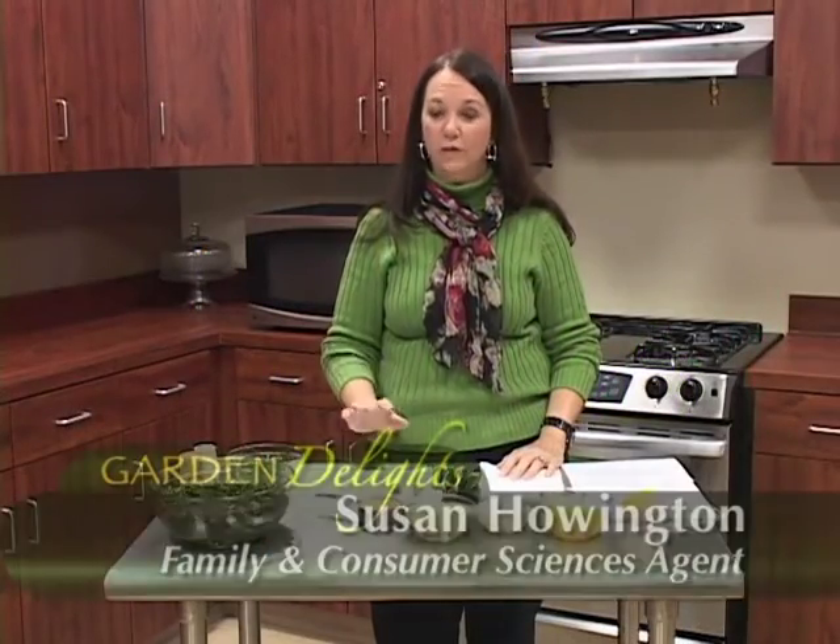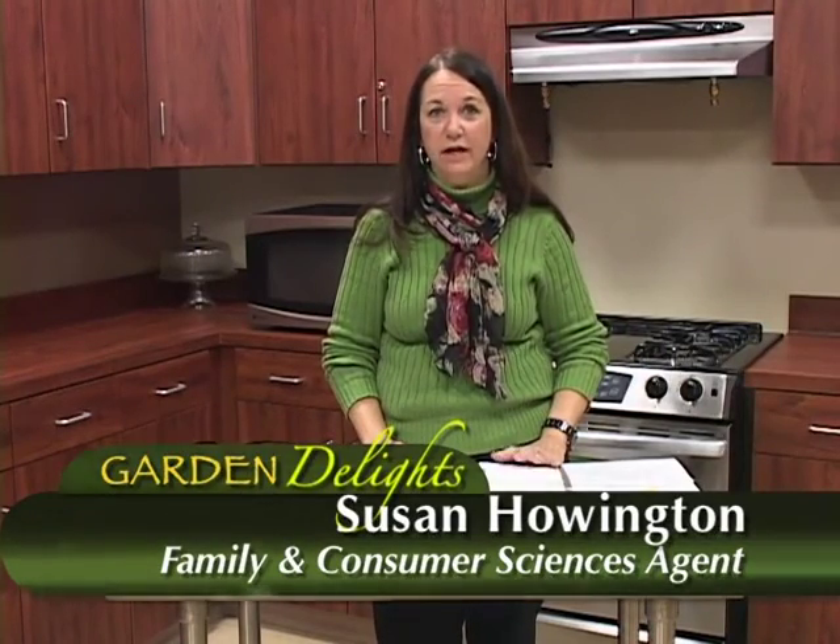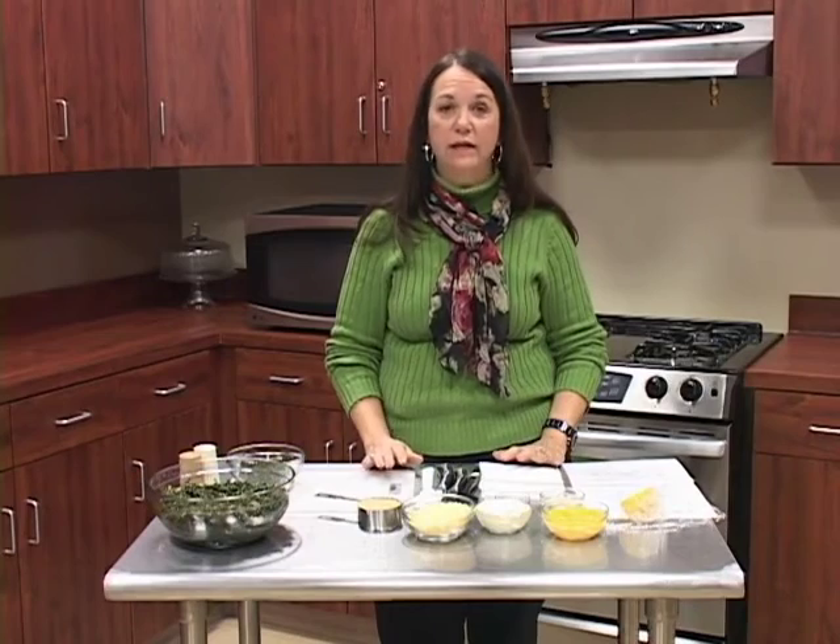Welcome back to Garden Delights. We're going to be talking about turnip greens today and we're going to be making a turnip green casserole. I hope you're going to like it, but let's talk about what's so wonderful about these turnip greens.